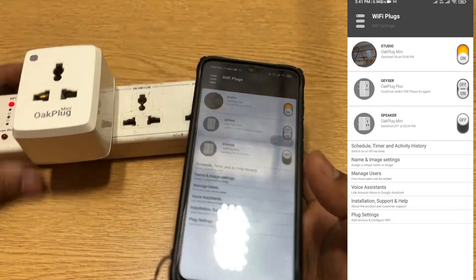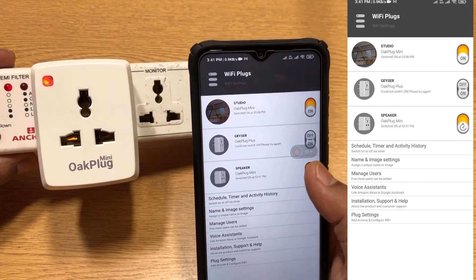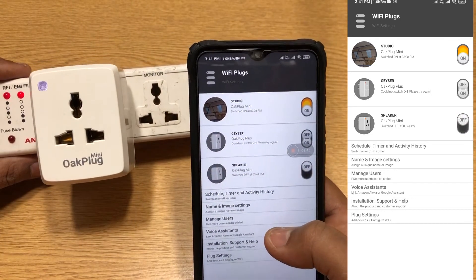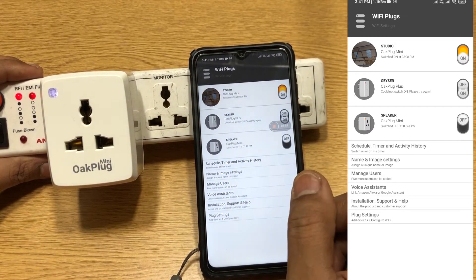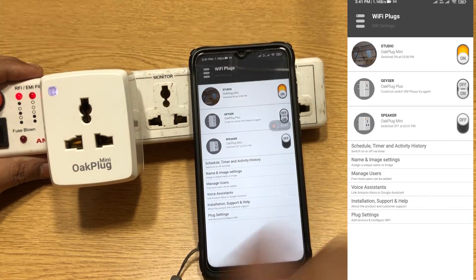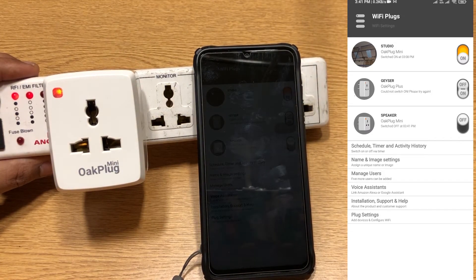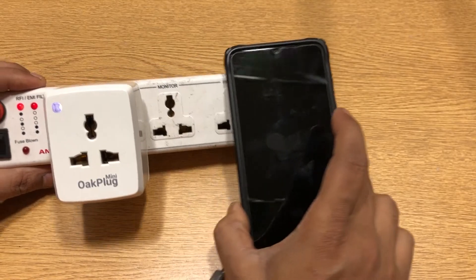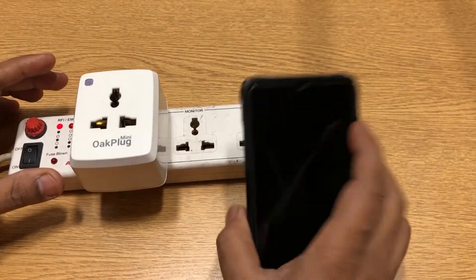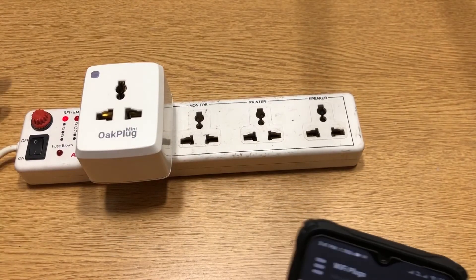Now let me show you a live demo. I switch it on — red light means it's on. I switch it off — white light means it's off. Now I'll use the voice assistant. Alexa, switch on the speaker. Alexa, switch off the speaker. So that's how it works. It's not as fast as the Wipro and HeLa plugs, but it's decent enough — there's almost a second of delay, but it still works.